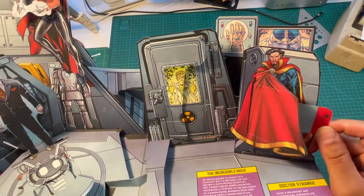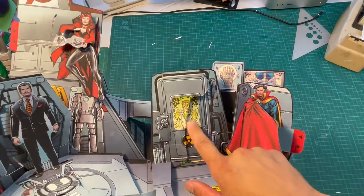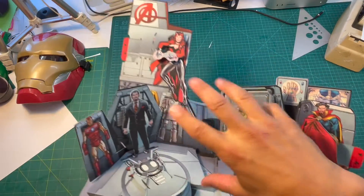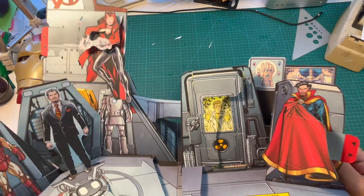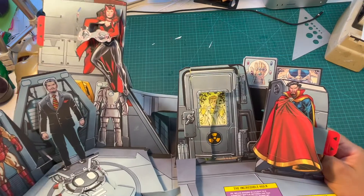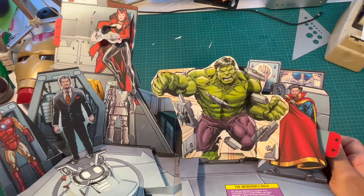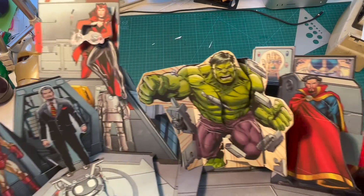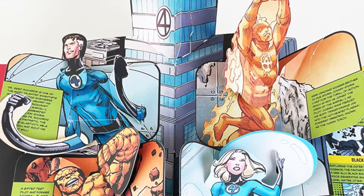There's Doctor Strange casting some hexes. My favorite, of course, is the Incredible Hulk — I just love this one. There are all kinds of easter eggs inside the headquarters too. This was actually inspired by a toy from the 90s — a Hulk with a breakaway vault that you pull and he explodes out. I knew I needed that Hulk smash moment with a little pull tab.